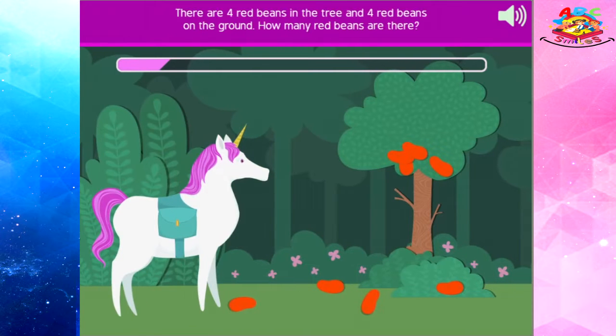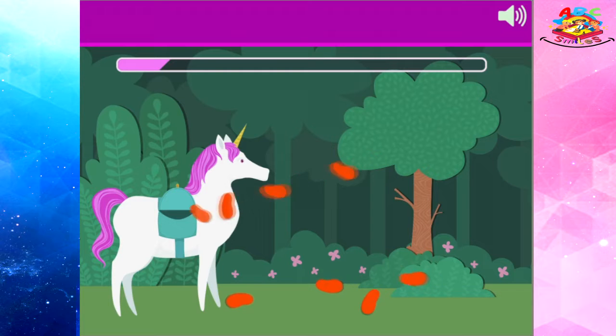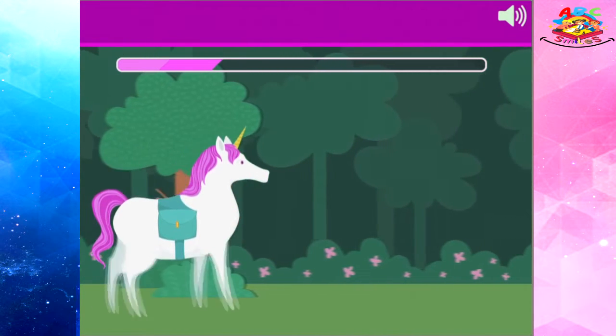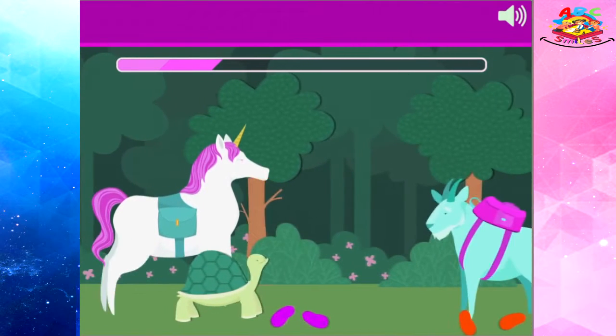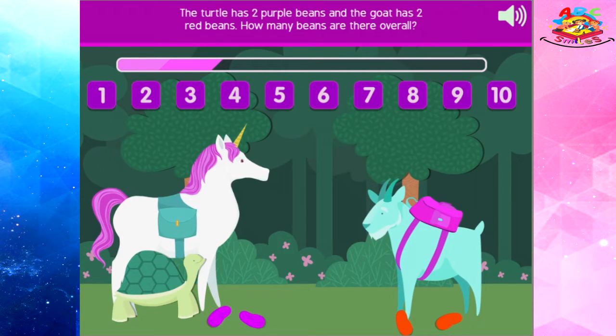There are four red beans in the tree and four red beans on the ground — how many red beans are there? The turtle has two purple beans and the goat has two red beans. How many beans are there overall?